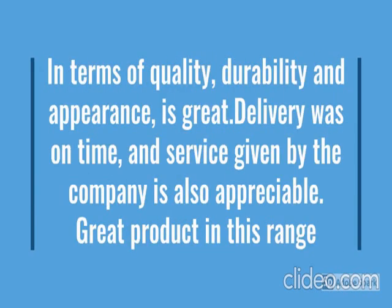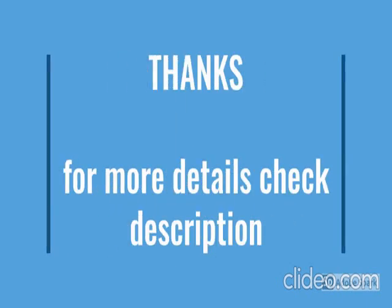So how the product looks — we have checked. For more details, go through the description below the video.